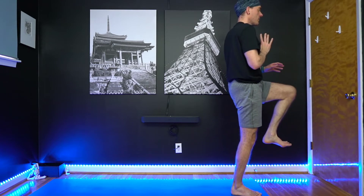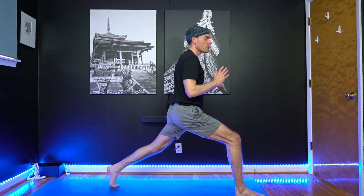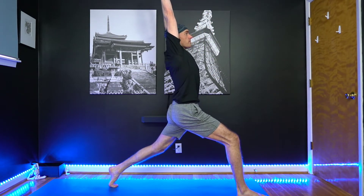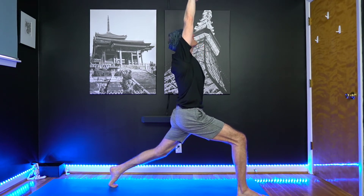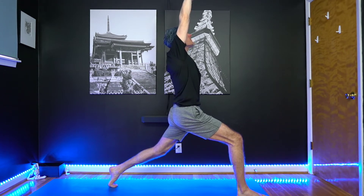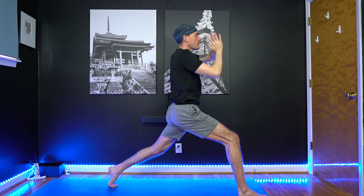Inhale, come back to center. Then as you exhale, lay that left leg toward the back of the mat — we're going to come to crescent lunge, so you want it far enough back to where you can lift your heel. Interlace the fingers, stretch the arms out, reach it back up. Bending down into that right knee, your gaze lifting up toward your fingers. Go ahead and separate the hands shoulder width. Take a breath in. As you exhale, take your hands to your heart.